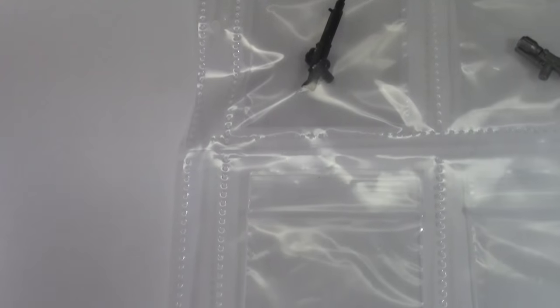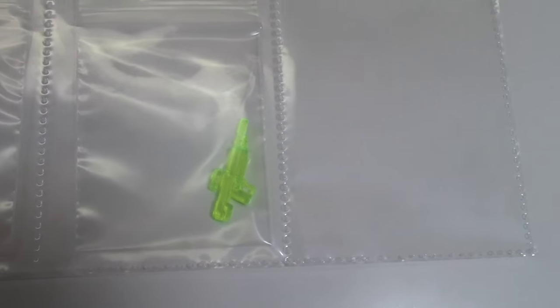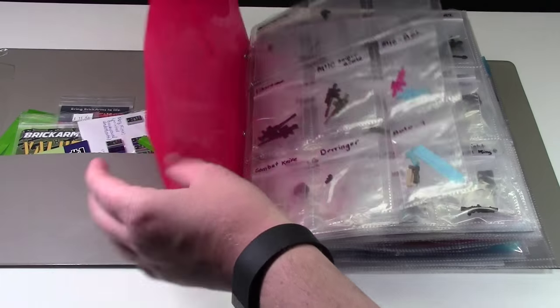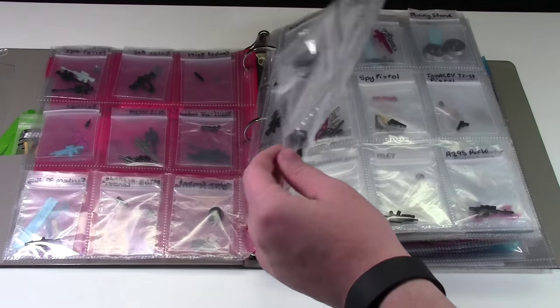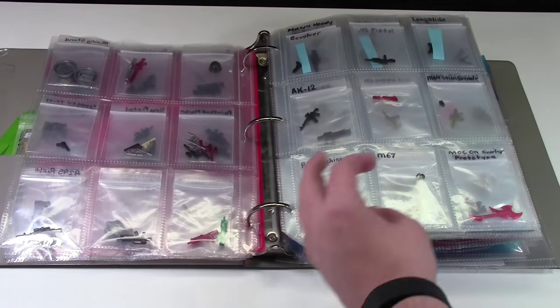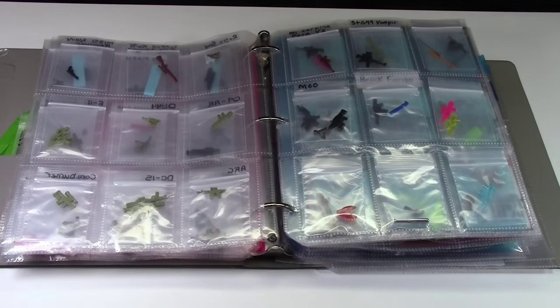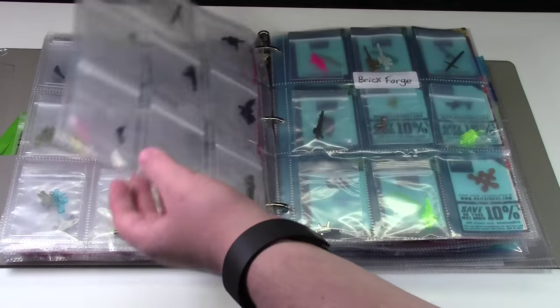So now you've basically seen my whole BrickArms collection. I really hope you enjoyed looking at the BrickArms section and getting to see each kind of weapon individually. I'm really sorry there's so much glare, but it's all in plastic and there are so many lights around me. I'm not taking every weapon out of the package — that's too much work, and I'm not doing that for this video.